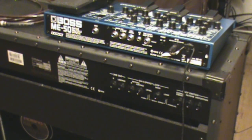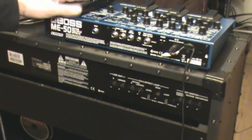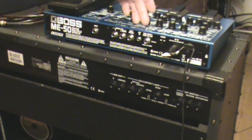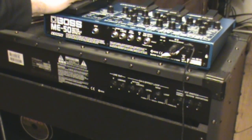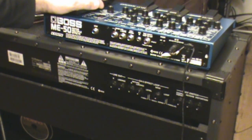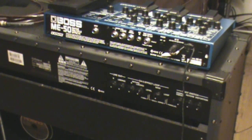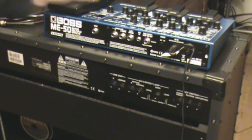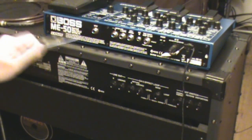The Boss ME-50 I have here isn't technically a guitar processor per se, but more of a multi-effects unit — that's why they call it a guitar multi-effects unit. I'll get into the difference later. Basically, this is designed to be used in front of your guitar amp.